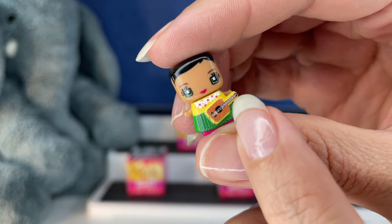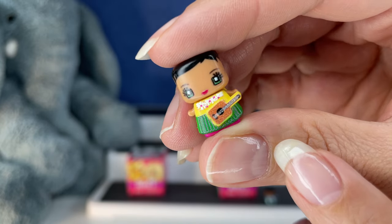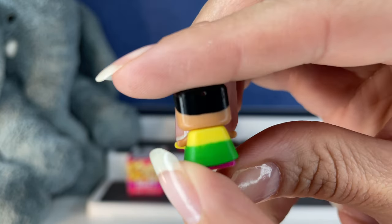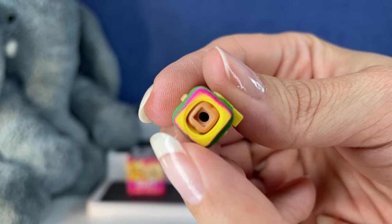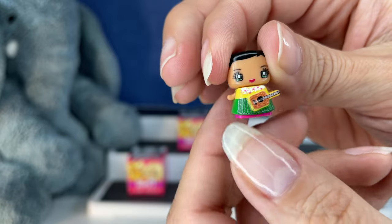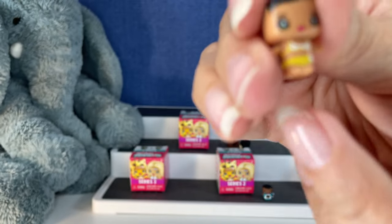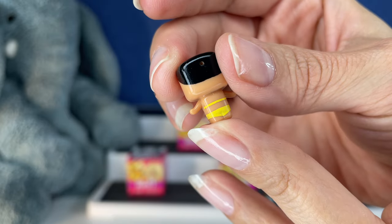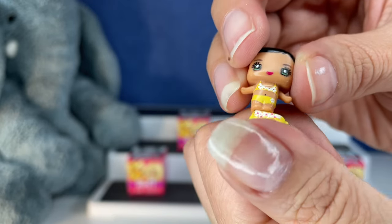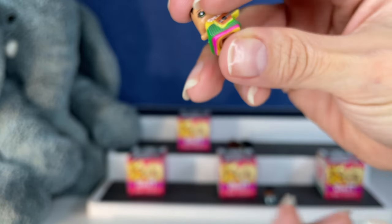She's got a little guitar. Look at the eyelashes, the red lips. Oh my gosh. I didn't think I was going to love these that much. I didn't think I was going to love them so much. Can your outfit come off? Oh, there it is. These are so stinking cute. And then it pops back on.